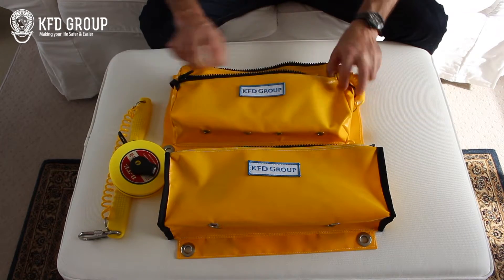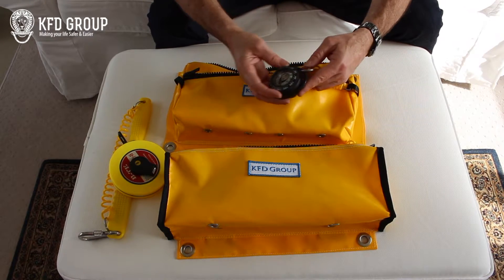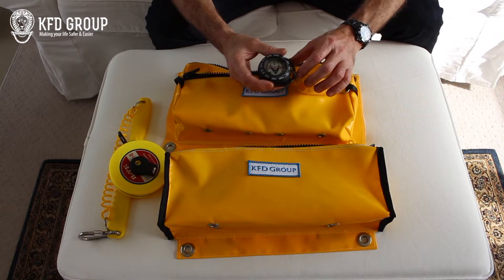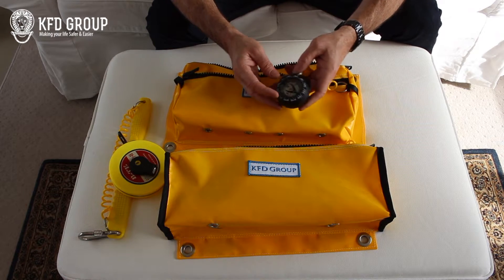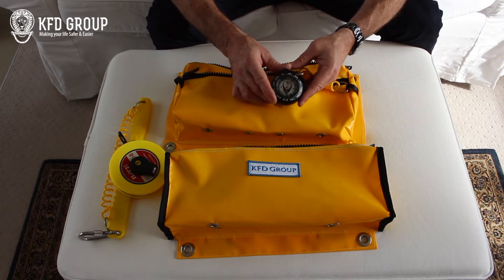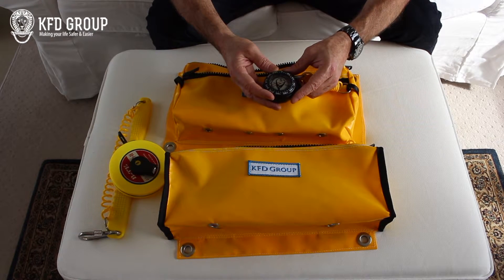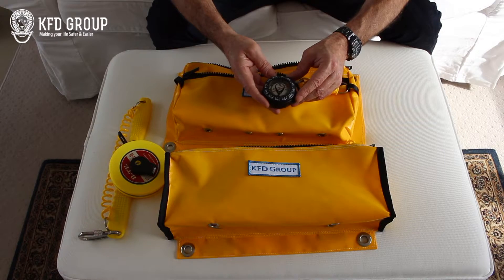Then we go into the side pocket — you can obviously rearrange it any way you like, but that's how I've got it. We've got the compass on a lanyard, and these rings here are stainless steel so no problems there. We developed this compass in conjunction with the company and made it specifically for saturation diving, although you can still use it for air diving. You don't get bubbles in them, and you can use them in the north and southern hemispheres without any issues.